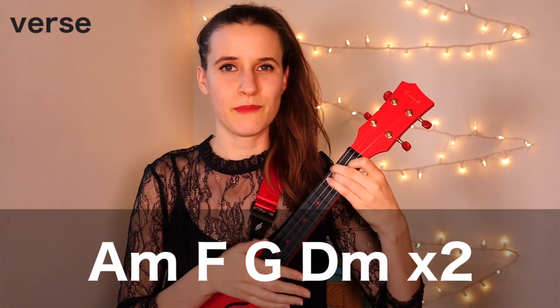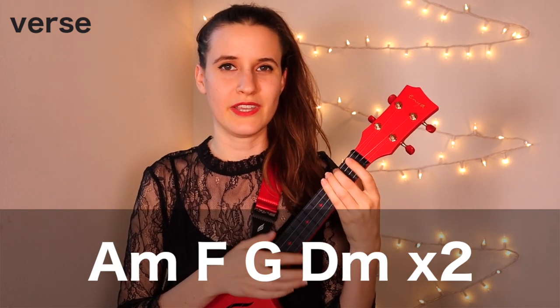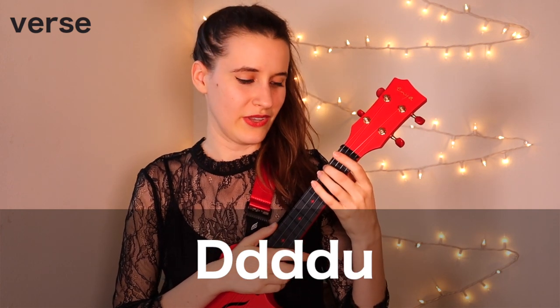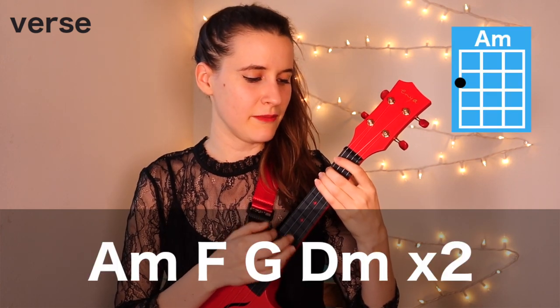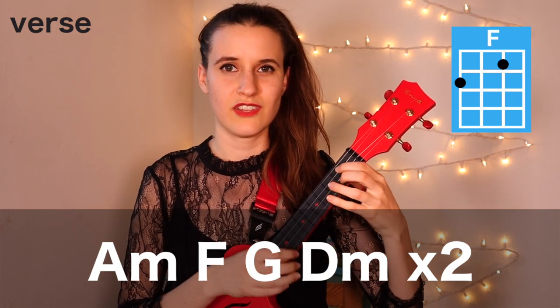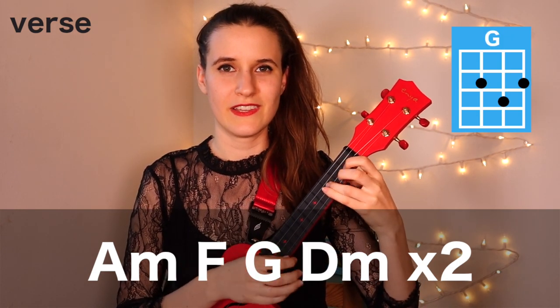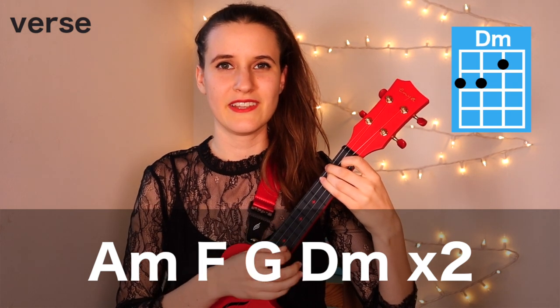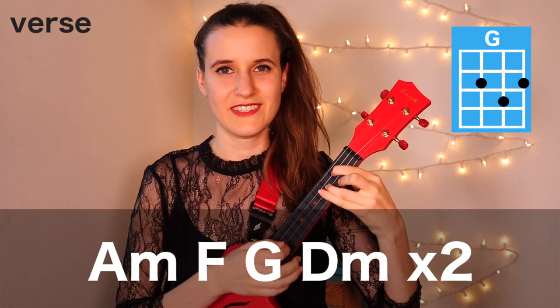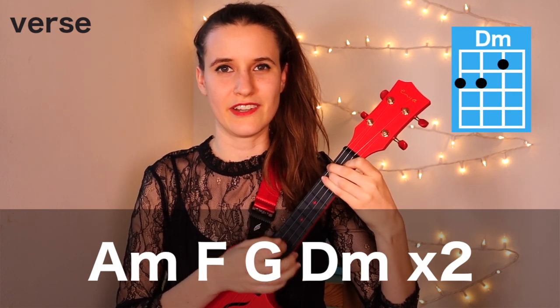Let's try that much with the strumming pattern — down, down, down, down, up on each chord. So here it is: A minor, F, G, D minor, and repeat. A minor, F, G, and D minor.